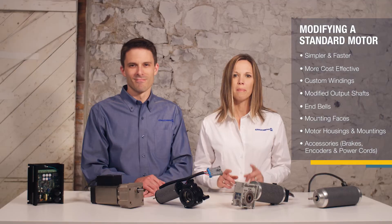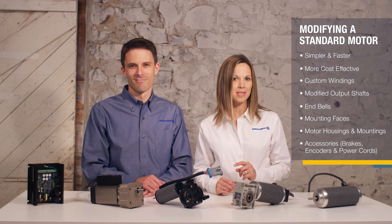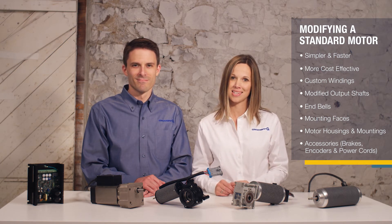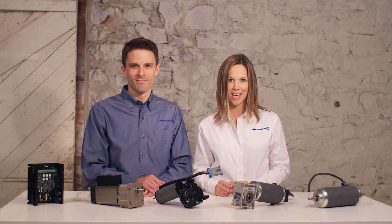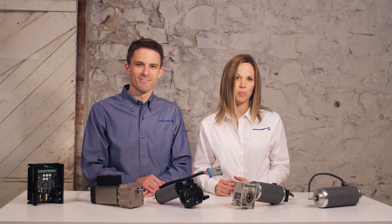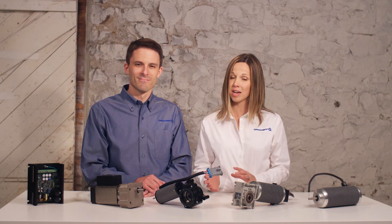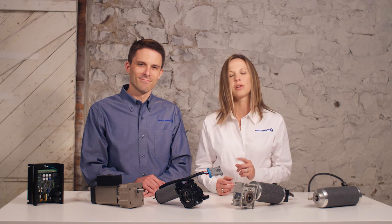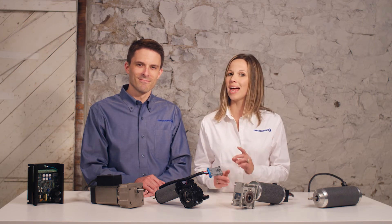Using a standard frame size can save time and money that would otherwise be needed for tooling on a custom size. There are many options to tailor the performance and mechanical interface of a motor without investing in new frame sizes. An experienced motor designer can tweak motor performance by changing the winding, altering some of the speed or torque points, and if we start talking about intermittent duty applications, we may even be able to increase output horsepower without making the motor any larger.